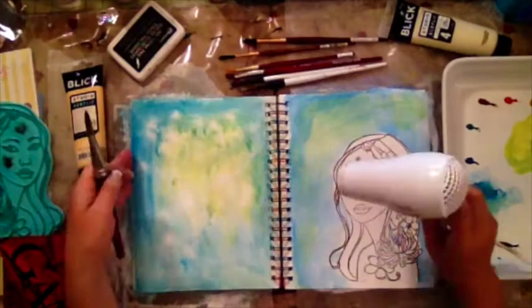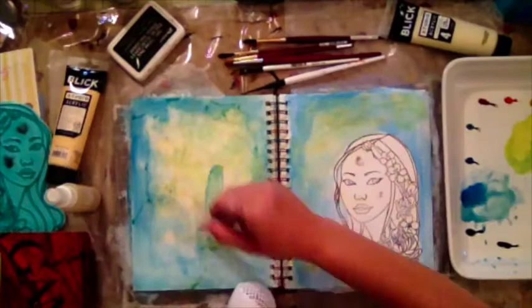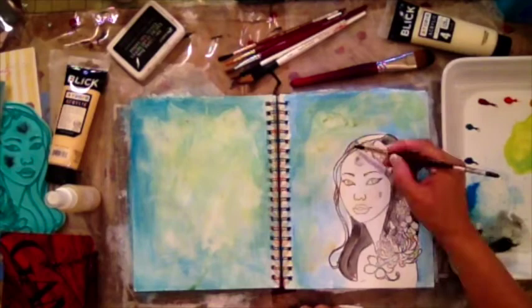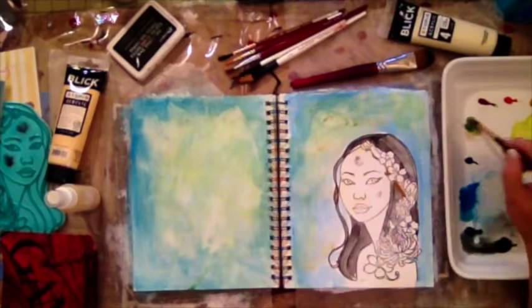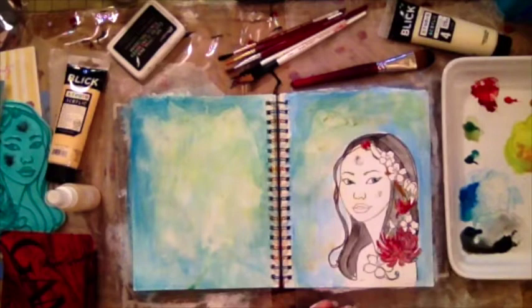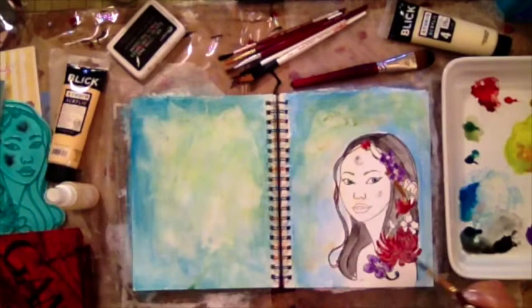Here I'm just taking my watercolor paints and mixing them with a little bit of water and just blending the colors. But if I had used gesso instead of absorbent ground for the background treatment, all the colors would have mixed together. You can really see the blue on one side and the yellow and green on the other side — it would have just all mixed. So I really like absorbent ground when I'm using watercolors. Here I'm just painting in her flowers and using a little bit of white to make it a little more three-dimensional.